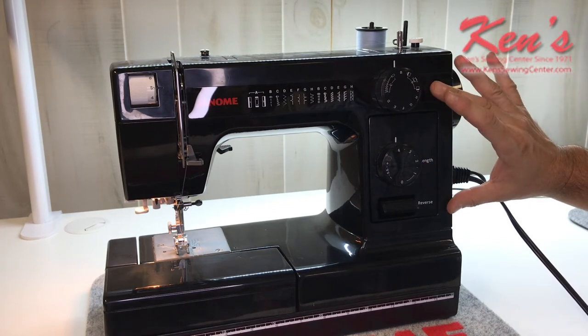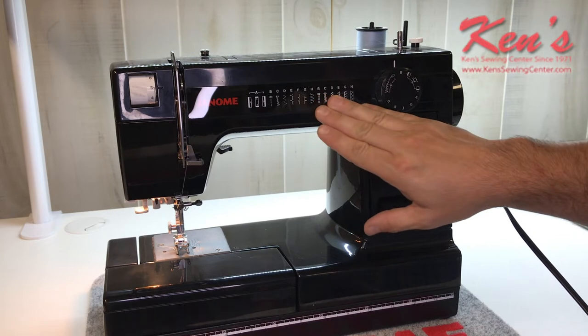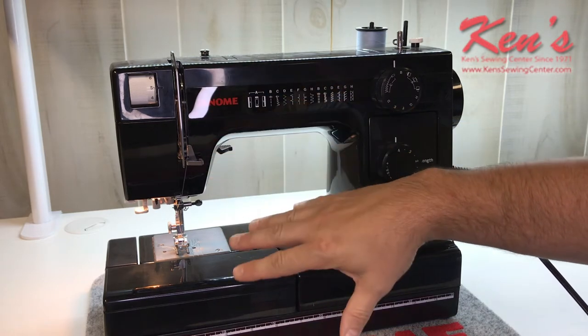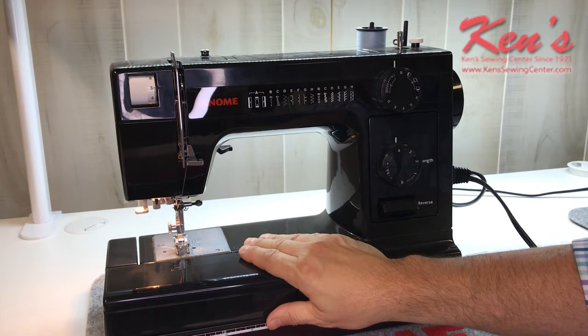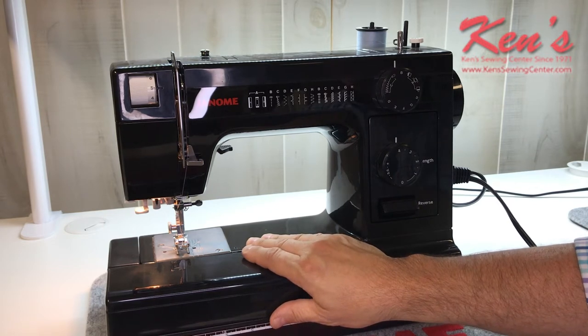It has a good strong heavy-duty motor, plenty of useful stitches, and other features to the machine that you'll find very handy. So feel free to take a look at the video and we'll go through the highlights of this machine.